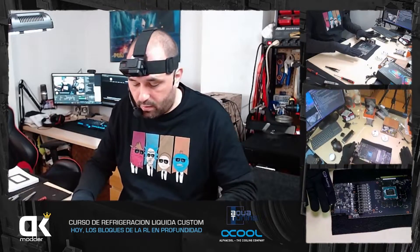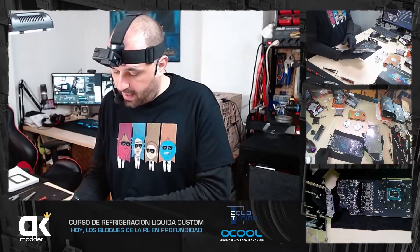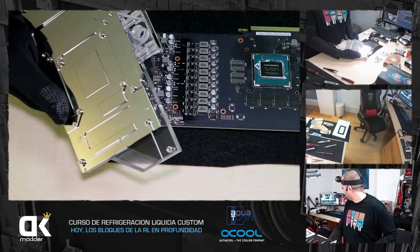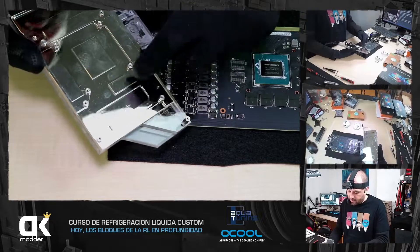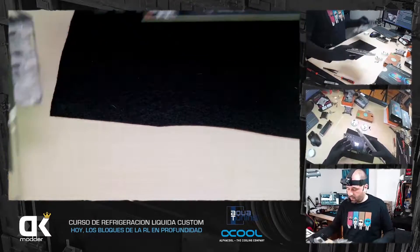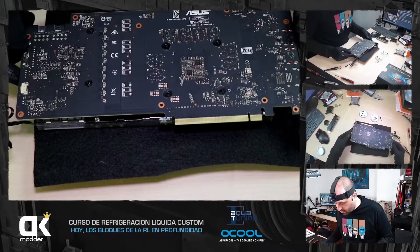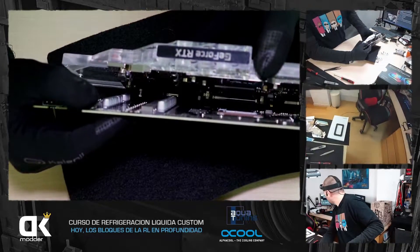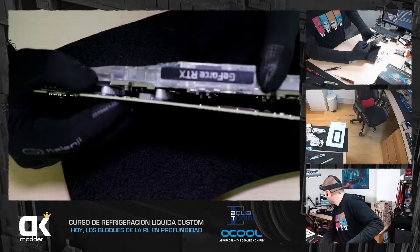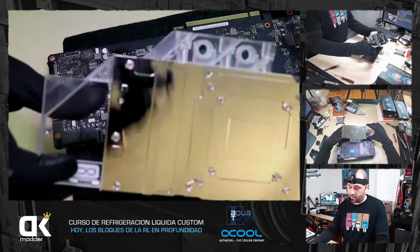Ahora vamos a poner el bloque Full Cover, que se va a apoyar en todo y me va a disipar todo. Lo que veis en el bloque Full Cover es por qué no es compatible con cualquier gráfica: todo este mecanizado tiene que coincidir perfectamente, inclusive los tornillos, con el PCB de la gráfica. Yo sé que este bloque es para 2080 y no va a coincidir con este 2060. Veis todos estos condensadores y la serie de cosas que hay en la gráfica: todo tiene que coincidir con el bloque porque tiene que alzarlo y apoyarse perfectamente. No lo hace porque los condensadores y la VRM están preparados para entrar en una parte específica del bloque. No es el bloque diseñado para esta gráfica.